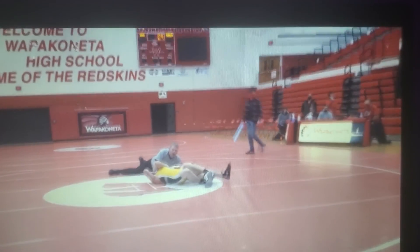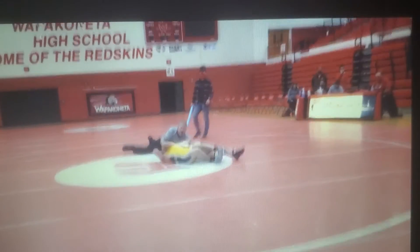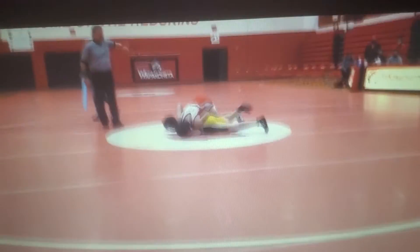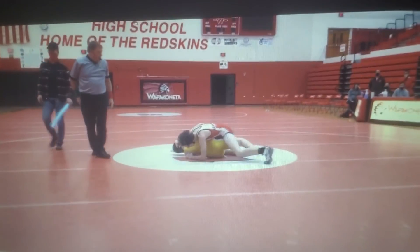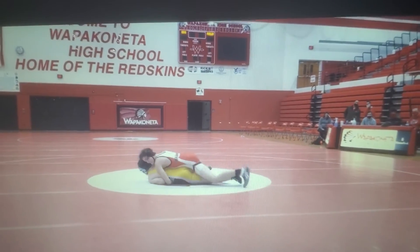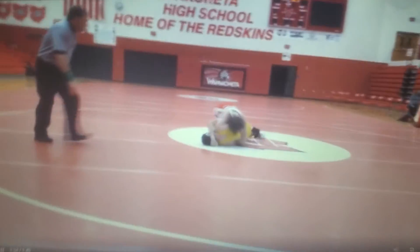If the camera's shaking it's because of the person who recorded this, not me. I got three back points — I didn't pin him but I still got back points from the half.